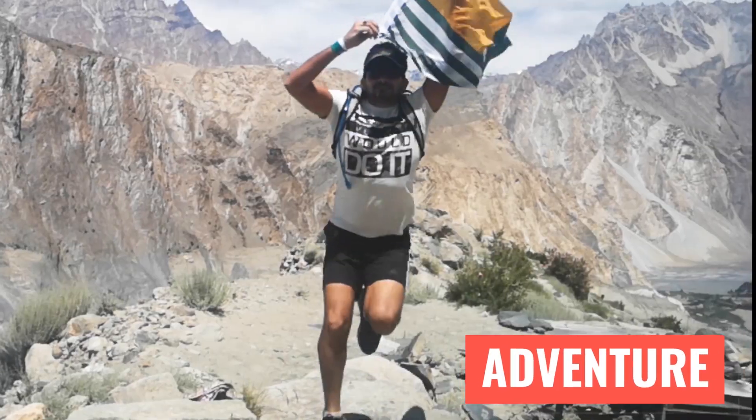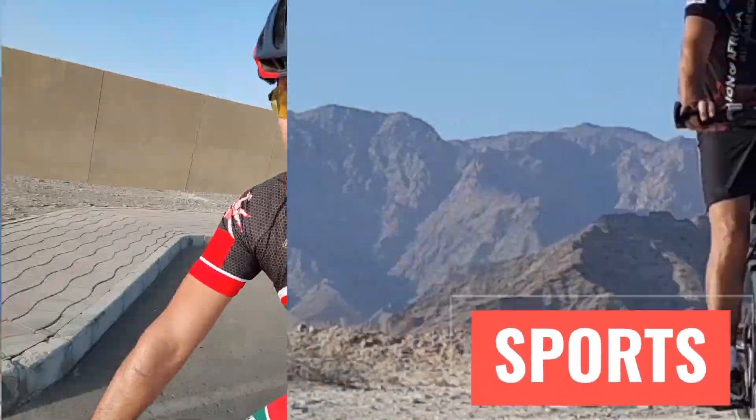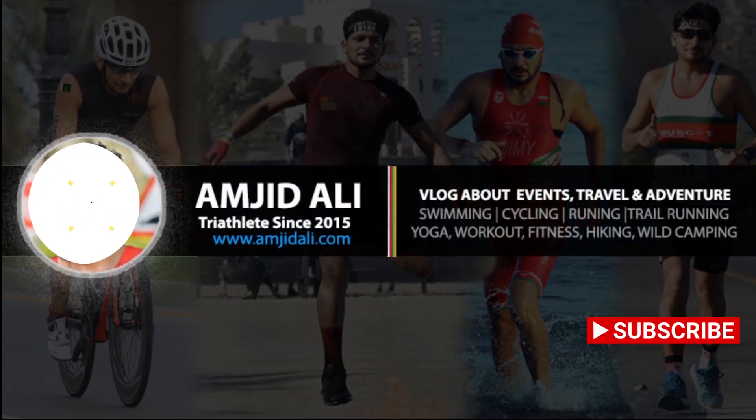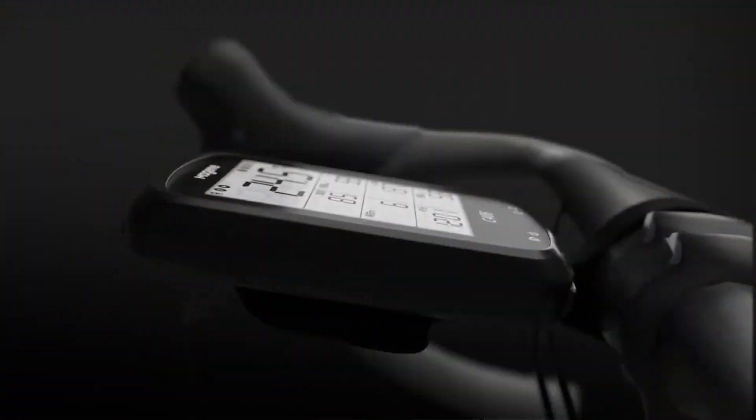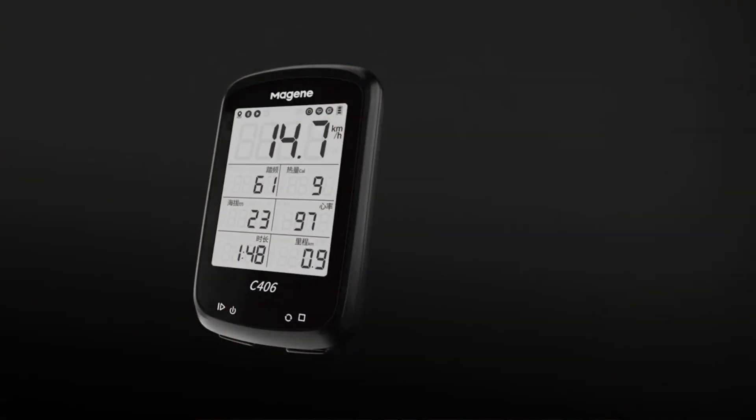Welcome to another sports tech video. My name is Amjad Ali and I'm a triathlete. In this video, I'll give you an in-depth review and full tutorial of the Magene C406 GPS Smart Bike Computer, which is a well-designed bike computer with numerous features.